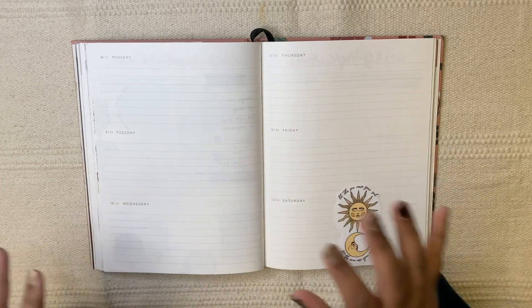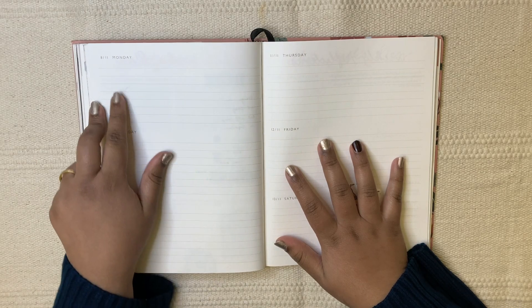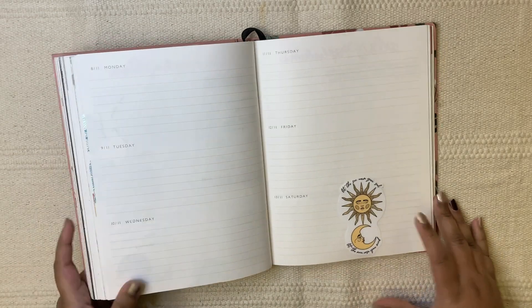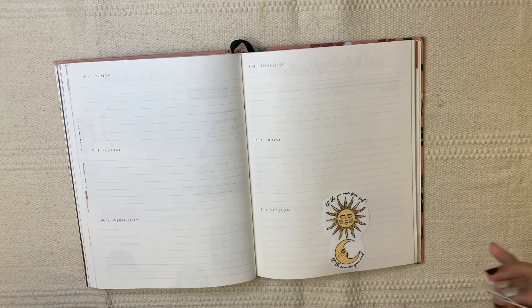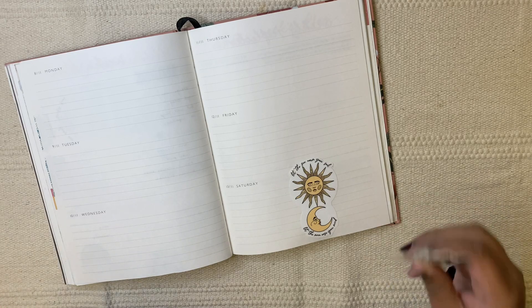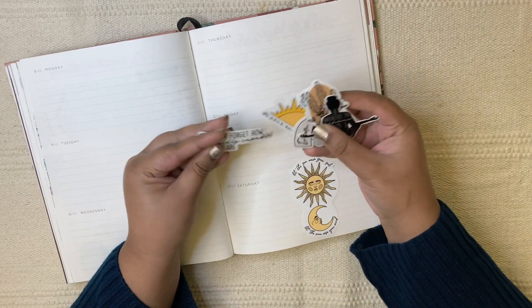Hi everyone, welcome back to my channel. In today's video I'm going to be setting up my planner for the upcoming week starting from the 8th of November and ending on the 14th. I was recording and then my lighting tripped over so I stopped and I'm restarting it. The stickers I'm going to be using are these die cut ones.